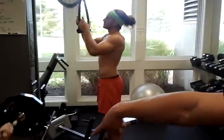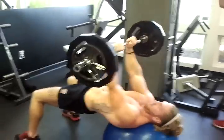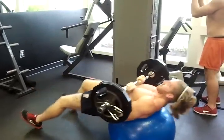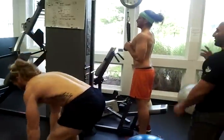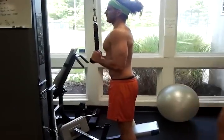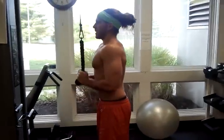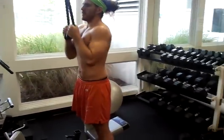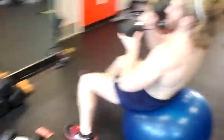Then we go over to ball press — tight grip, working the triceps and inner pectorals, driving it up. We're looking for 20 repetitions. Then over to passive extensions, 20 repetitions as well, full range of motion. Thanks Chad.